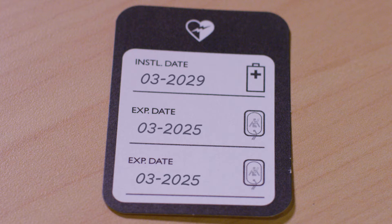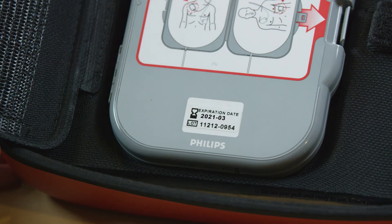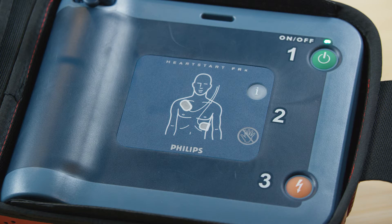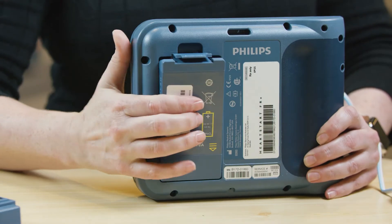Keep in mind that the date on the battery is not an expiration date. It represents the latest date the battery should be installed into the device in order to ensure full battery life. Replace your pads when they reach their expiration date. Replace your battery when your device alerts you with a low battery or insert fresh battery warning.